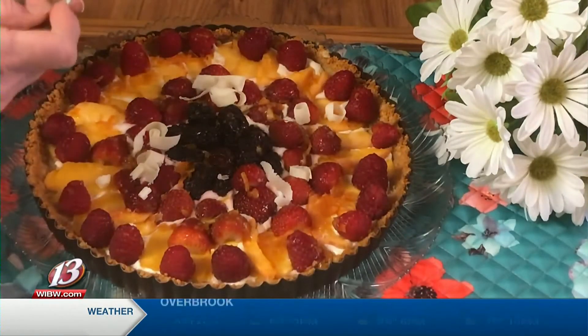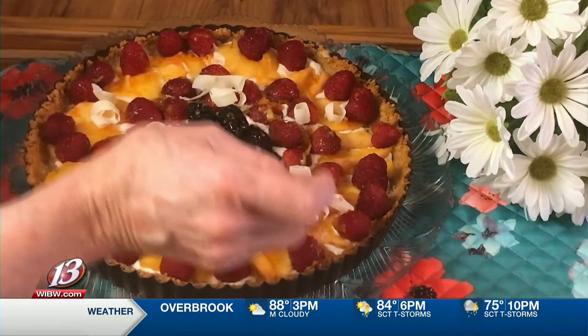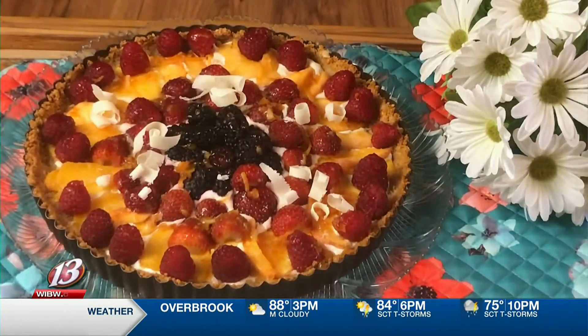You can find the recipe online through the soy guide at kansassoybeans.org — you'll see all the recipes there. You can also call 877-KS-Soybean. We're also going to send out this month the Soy Connection, which has all kinds of interesting information and updates on why you should include soy in your diet. This month's focus is all about longevity for seniors.